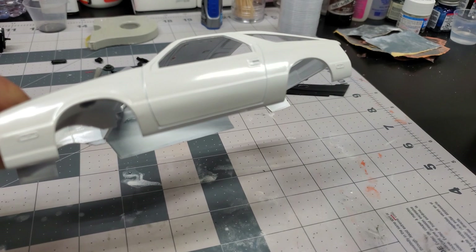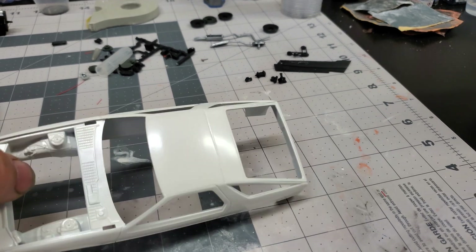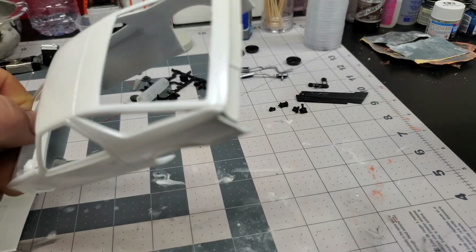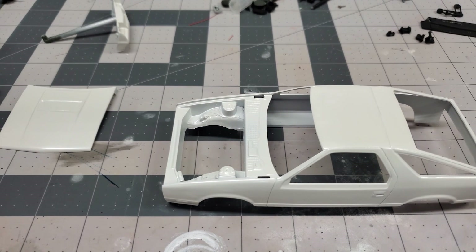Like I say, this is just a lacquer paint so I'm never impressed with the shine on a lacquer — that's why I'm a big enamel shooter. Obviously we're going to have to put clear coat on it to make it look pretty. I do like it because it dries fast, so that's a plus.